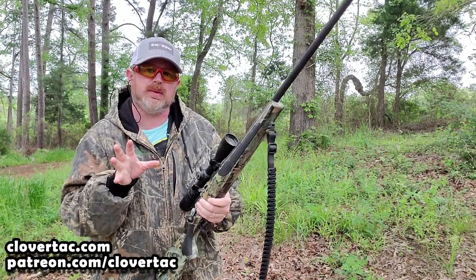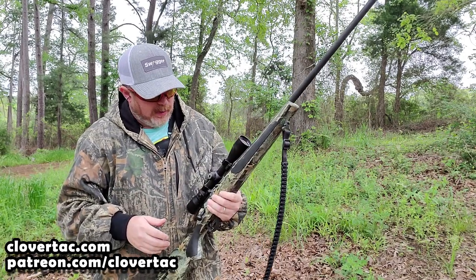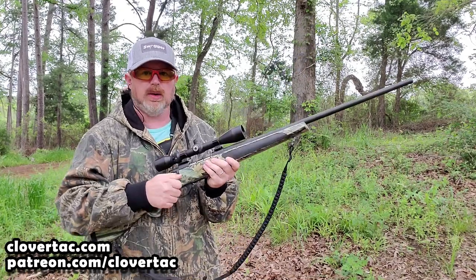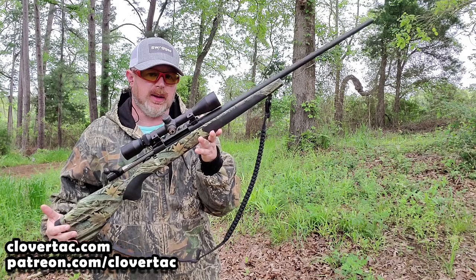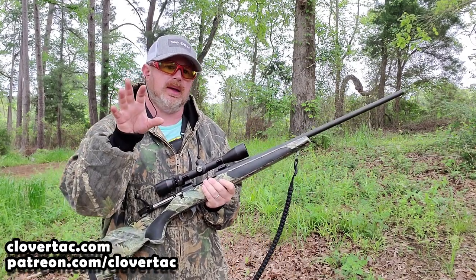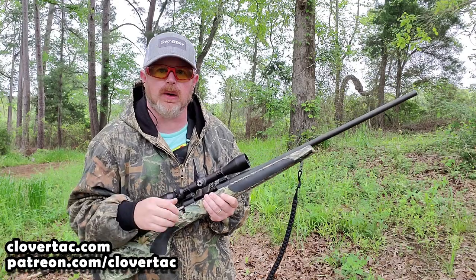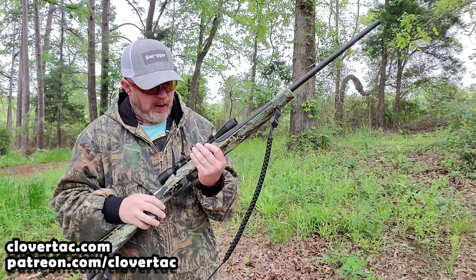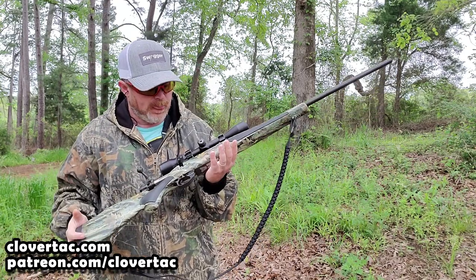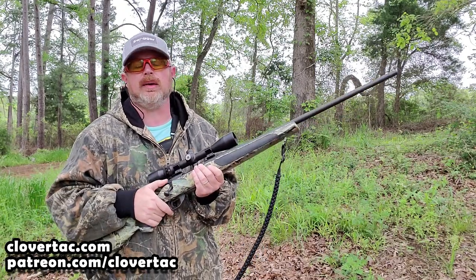That gives us an opportunity to talk about hunting safety. When you pull the rifle off your shoulder, you're going to have to load it — because hopefully if you're walking to and from your stand, you don't have one in the chamber and you've got the safety on. Whether you're squirrel hunting through the woods or bird hunting through a pasture, walking between your deer stand and your vehicle, keep it unloaded with the safety on.